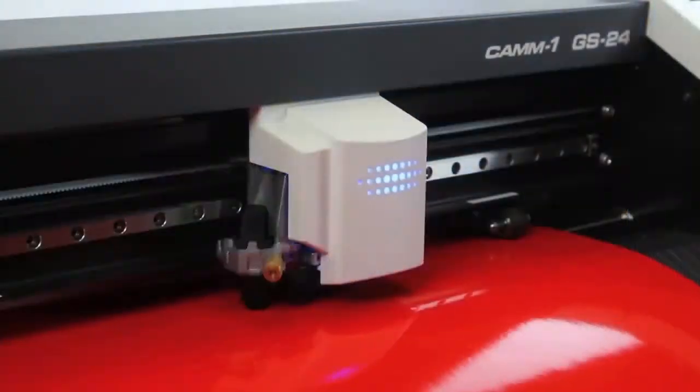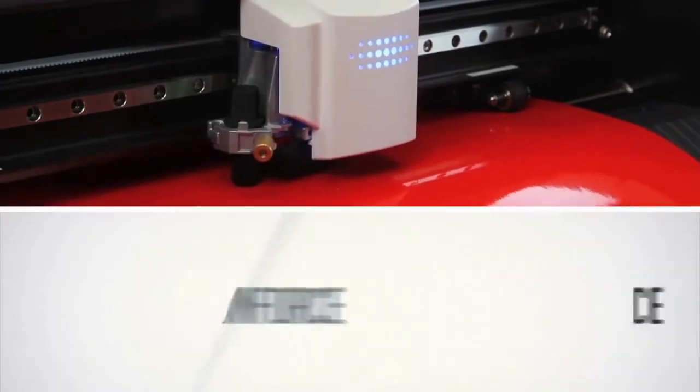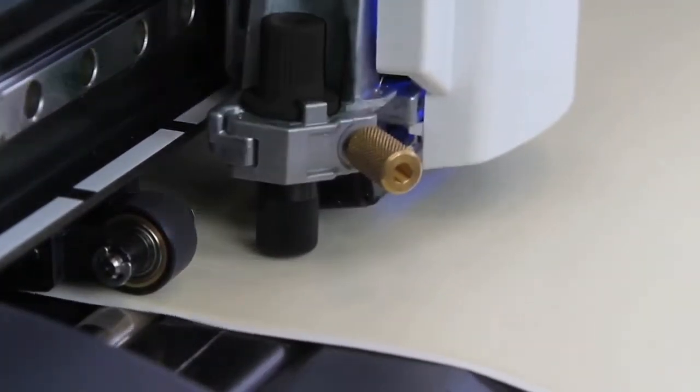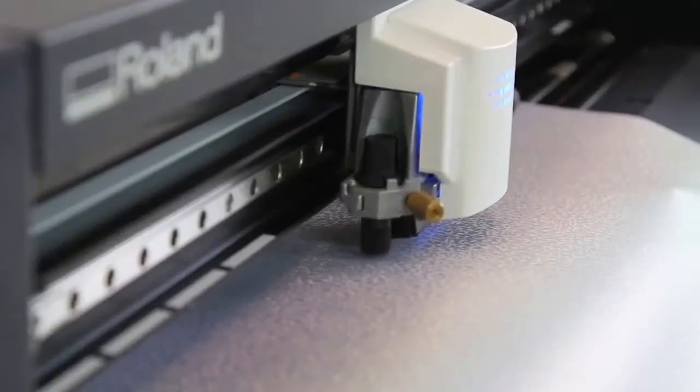Thanks to a completely redesigned cutting carriage and blade holder, it boasts greater stability along with a 40% increase in downforce, allowing for precision cutting on denser, thicker substrates. Our innovative servo motor has been meticulously engineered to provide pinpoint accuracy.